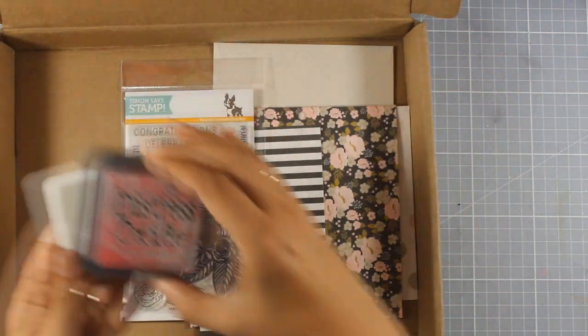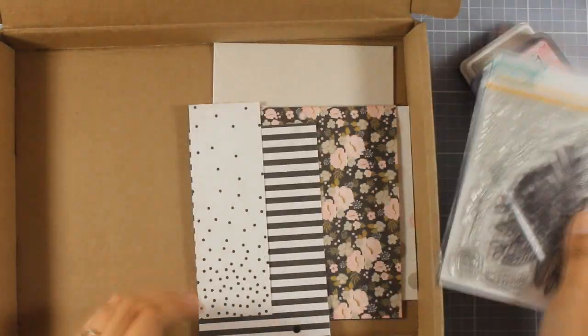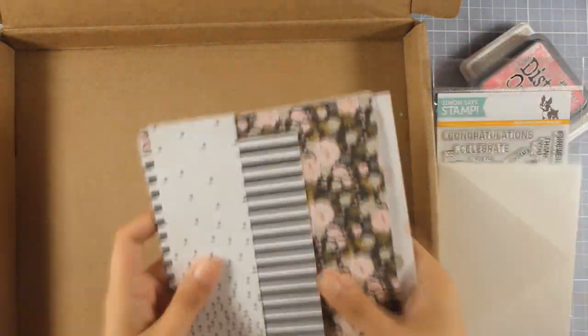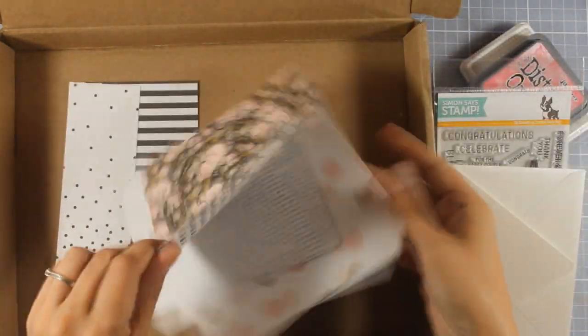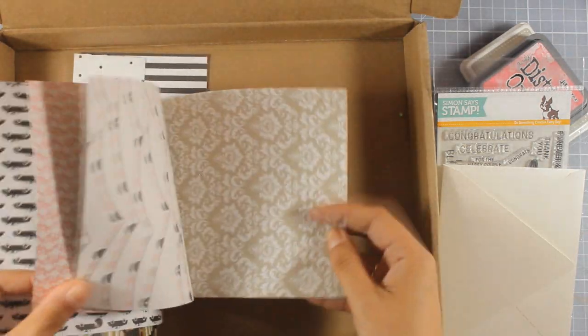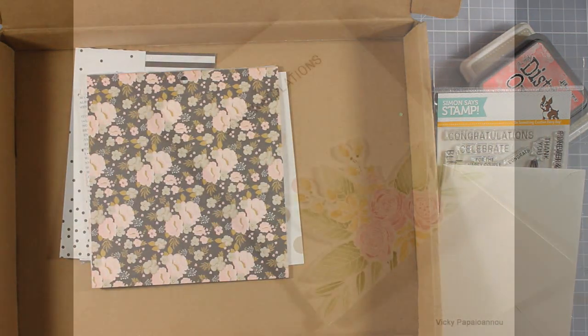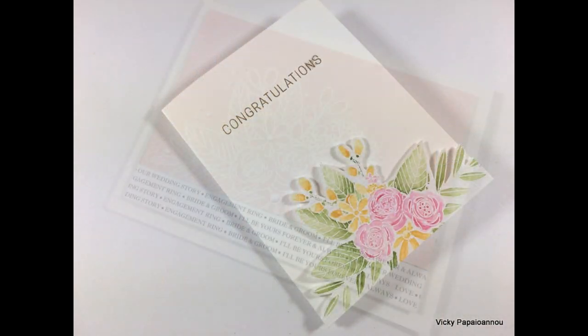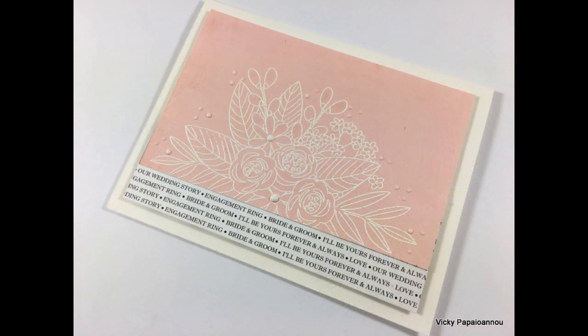Here's a quick look at what's left in the box — of course the two ink pads and the stamp, I still have the envelope, and I have a few scraps as well as many full 6x6 papers I haven't used at all. There is also a giveaway on my blog, so make sure to visit and enter your details for a chance to win this June card kit by Simon Says Stamp.